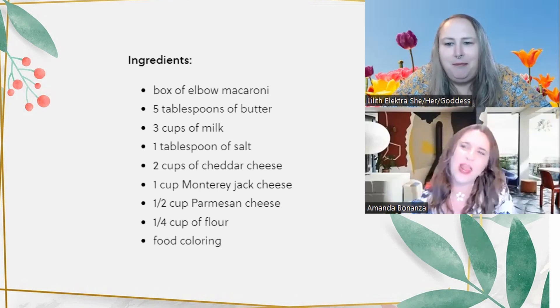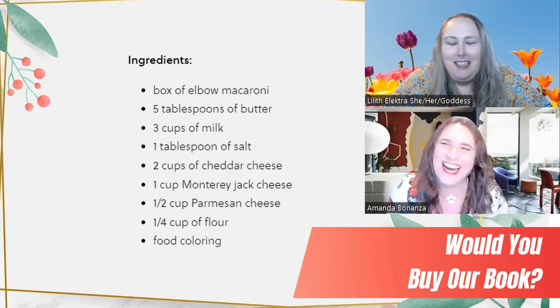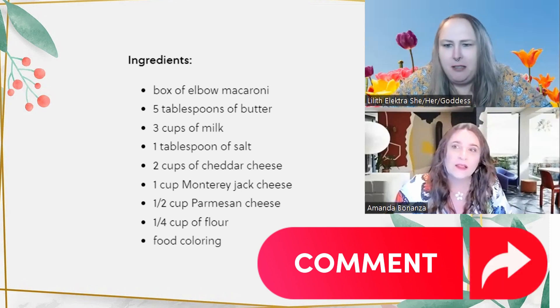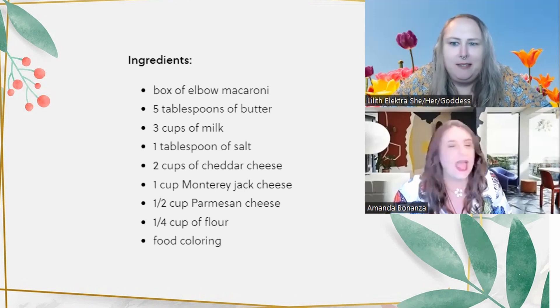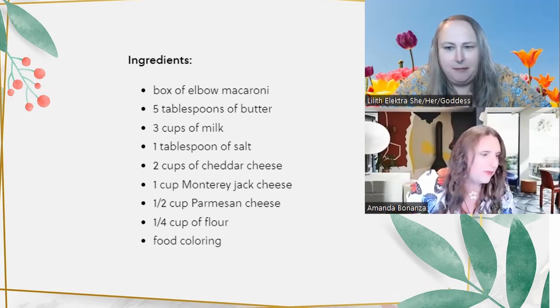We should do our own homemade recipes sometime — we should just write a book. Hey everyone, comment if you'd like us to write a book and you would buy it. I'm not one of those people who guards their recipes — I want people to enjoy the food I love making. I have no overall qualms with this recipe so far, except for the food coloring, but obviously if you're making rainbow mac and cheese you have to use food coloring.